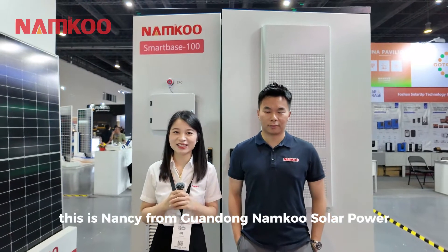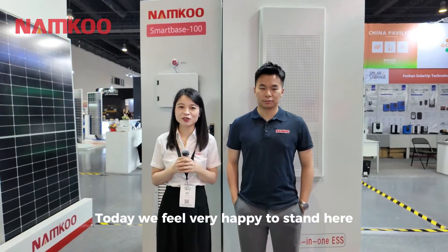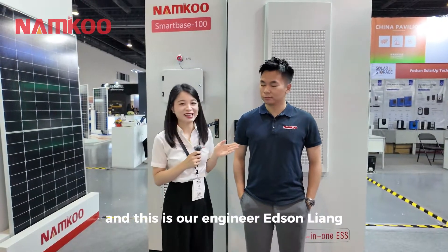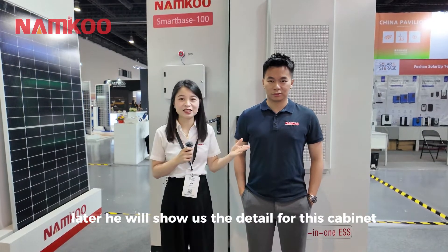Hello everyone, this is Nancy from Guangdong Nankong Solar Power. Today we are very happy to introduce our new product to you. This is our engineer Edison Liang, and he will show us the details of this cabinet.